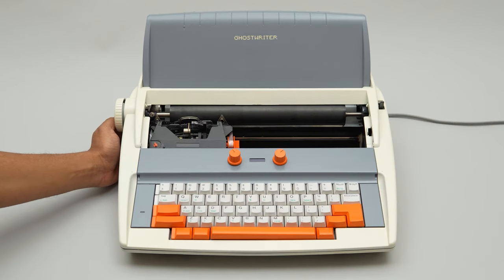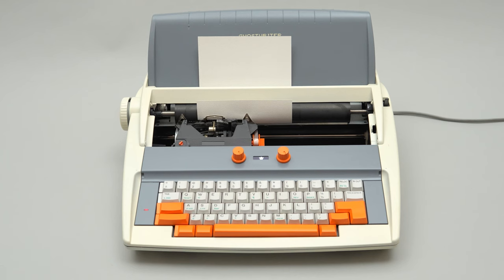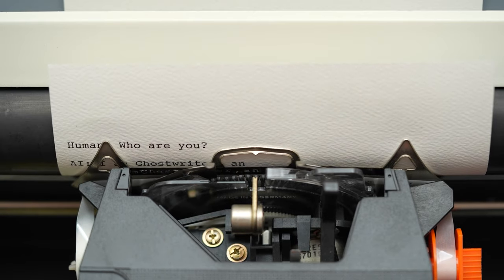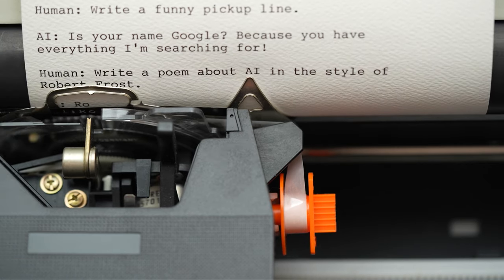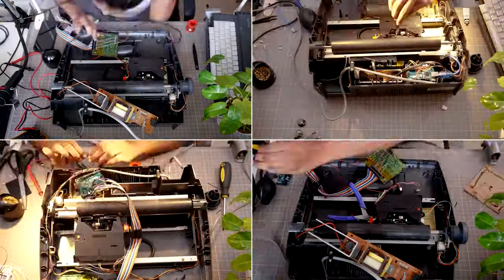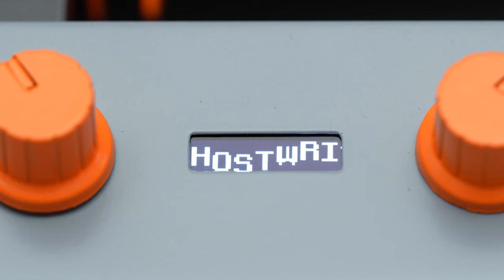For a project that blurs the extremes of analog and digital, check out Ghostwriter by Arvin Sanjeev. He took an old electromechanical word processor and turned it into an OpenAI GPT-3 interface for prompting stories written by artificial intelligence. On his blog, he details how he used an Arduino to decode and remap the original keyboard so that he could use it with a Raspberry Pi computer. The Pi then runs the OpenAI Python API for GPT-3 and sends responses back to the Arduino to get typed out.